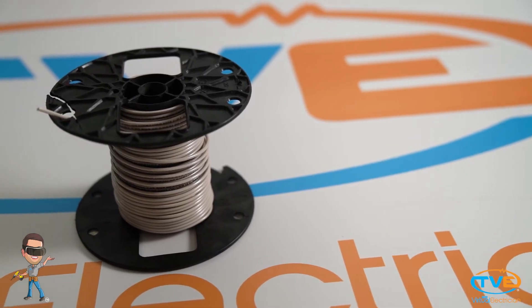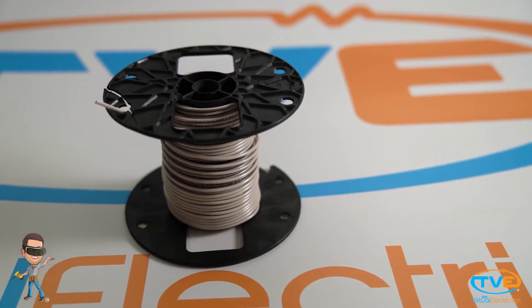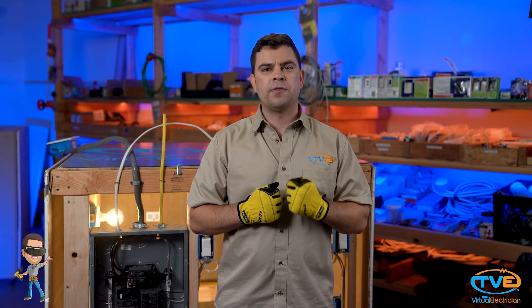You can also buy single-strand wire if you are running wire through conduit. The most typical is THHN. You will have to make sure you size the conduit correctly so that you can fit all the circuits you plan on running inside the conduit.